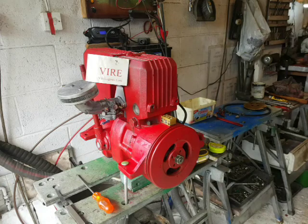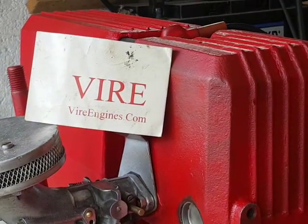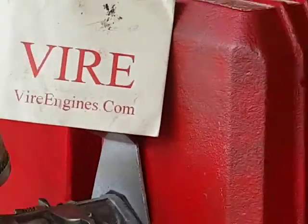Hi, I'm Nick from ViyaEngines.com and I'm just going to give you a very quick video, not too much detail, on setting up the points and timing on your Viya 7 or 12.